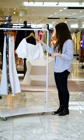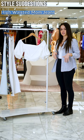The perfect way to style this top would be with some high-waisted mom jeans. You can pair it with some white boots as well, and you're good to go.